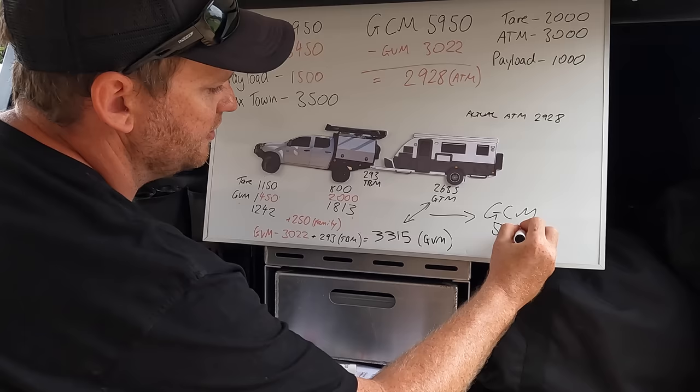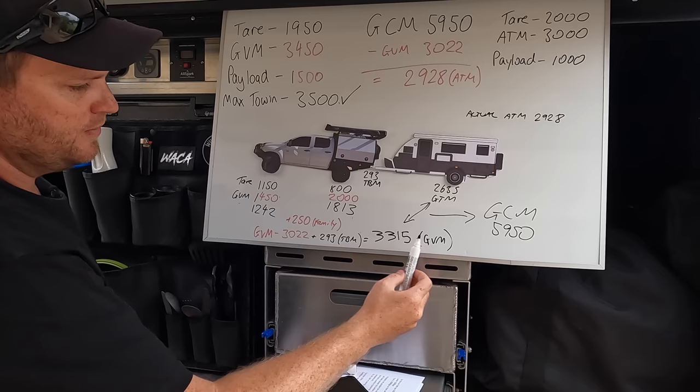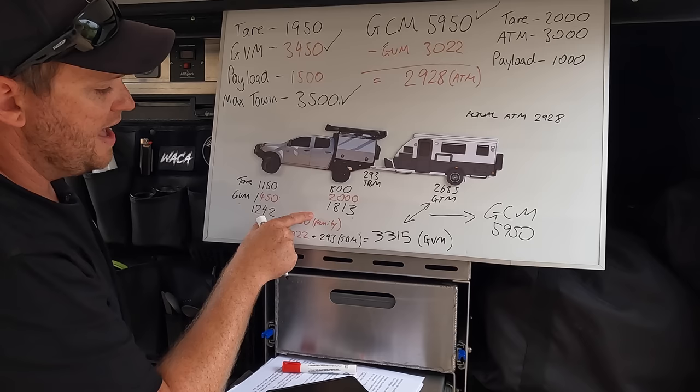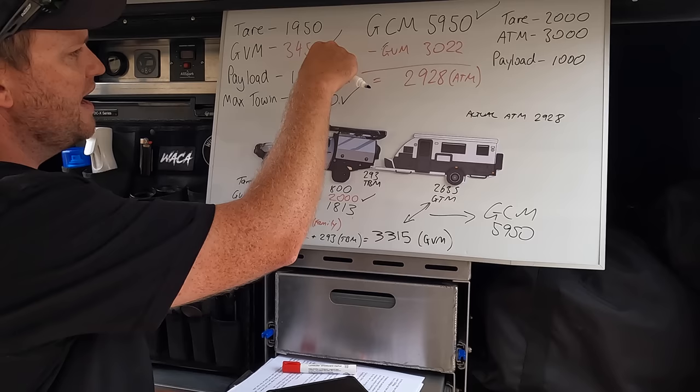Things to check: Are we towing more than 3.5 ton? No - we're towing 2,928. Have we exceeded our max GVM of 3,450? No - it's 3,315. Have we exceeded our GCM of 5,950? No - we're bang on because we worked out what was safe to tow. And our rear axle weight - we're allowed 2 ton and it's weighing in at 1,813, so we haven't exceeded that either. Those are the important things: not towing more than 3.5 ton, not exceeding GVM, rear axle weights, or combined mass.